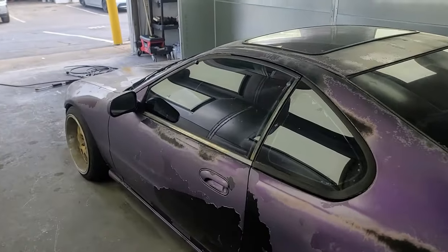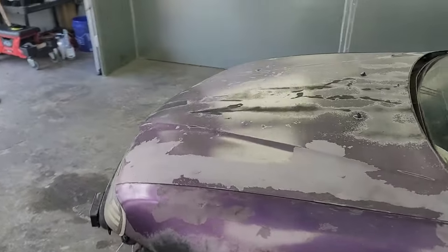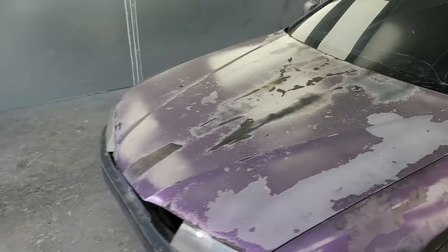If I cannot get the gloss coat off, then I'm going to be doing a combination of sanding and using chemicals, which is going to be a long process. But for the sake of restoring the Great Kush, it's gotta be done. This thing's in rough shape.